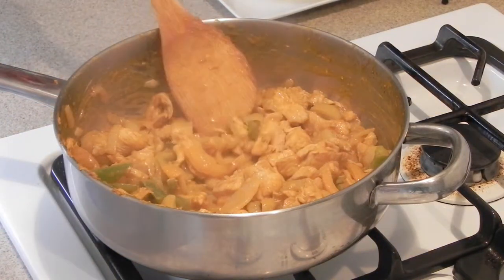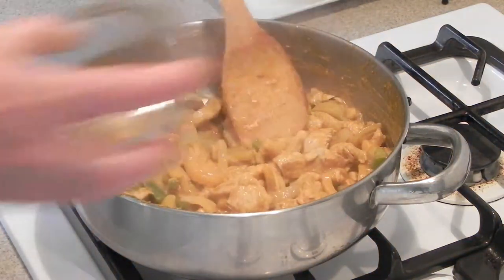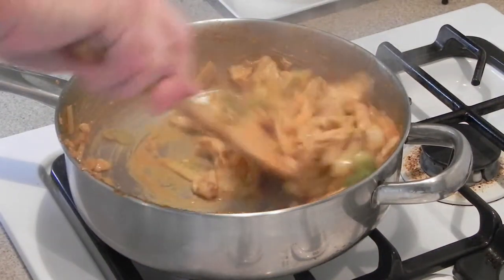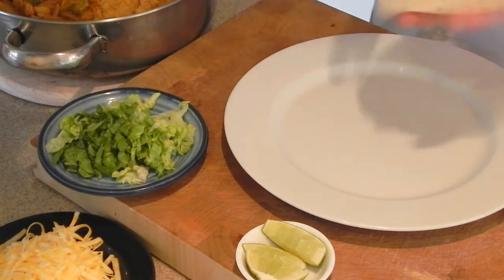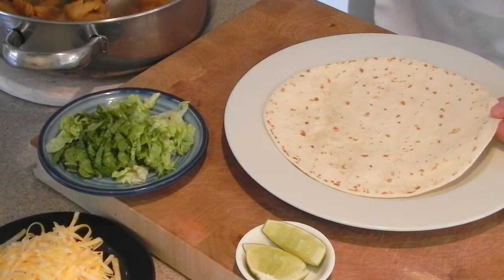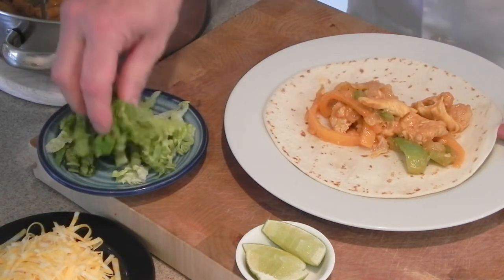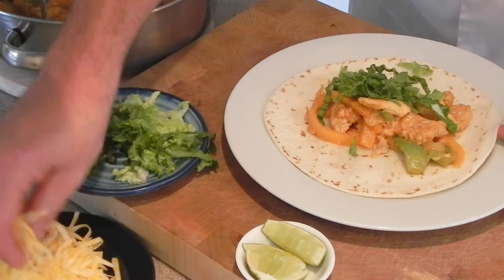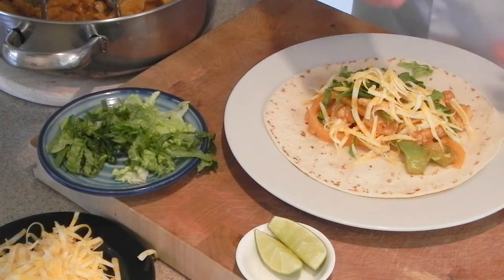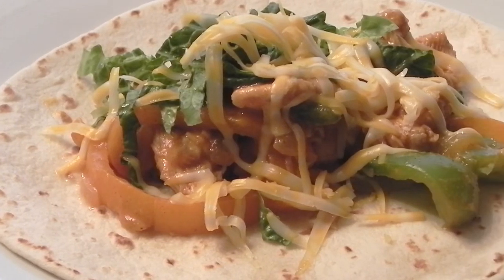These fajitas are done. We're going to turn off the heat. What we want to do now is add our lime juice and just stir that in there — mix it all up nice and thoroughly. And it's time to plate it up. To plate, we want a hot, steamy tortilla from the microwave. Put some of our fajitas on — make sure you get a lot of chicken mixed with the onions and pepper. Garnish it with some lettuce, a little bit of cheese, and just a little bit of lime juice on top. And there it is — chicken fajitas the easy way. Dig in and enjoy.